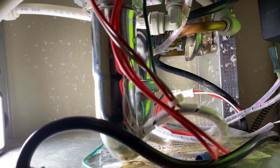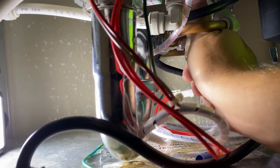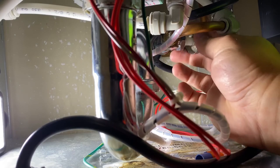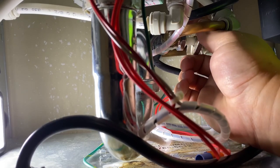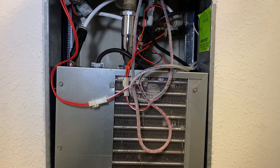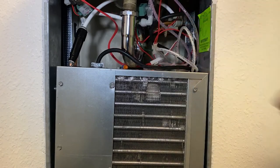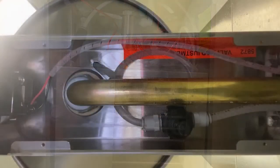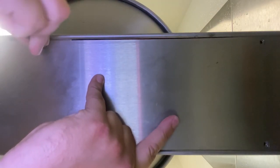Turn the water supply on and adjust the bubbler's flow using the regulator. Clockwise adjustment increases flow; counterclockwise decreases flow. Finally, check the fountain for leaks before reinstalling the access panels. Once you are confident that no leaks exist, tuck the excess wiring into a safe place or fasten them out of the way using the included cable ties. Once you are done, replace any and all open access panels underneath the drinking fountains, bottle fillers, or any other accessory.